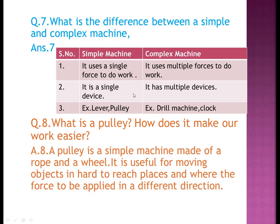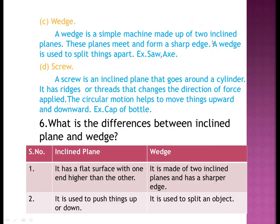A wedge is a simple machine made up of two inclined planes that meet to form a sharp edge; it is used to split things apart; examples: knife, saw, axe. A screw is an inclined plane that goes around a cylinder; it has ridges or threads that change the direction of force applied; circular motion helps move things upward and downward; examples: cap of a bottle, base of a light bulb.